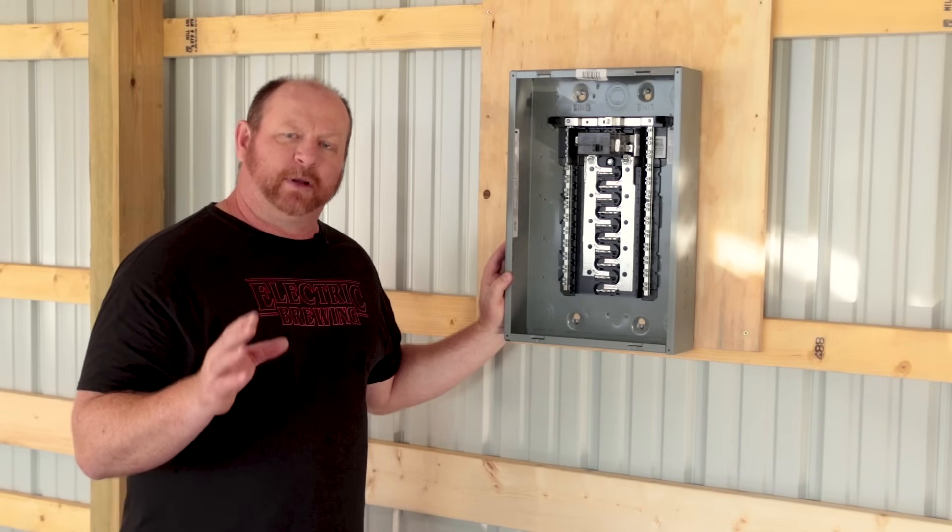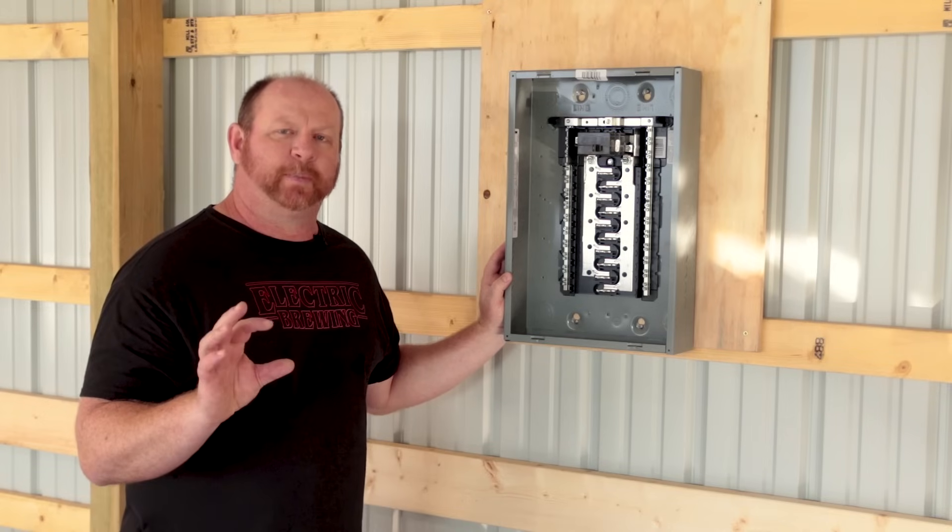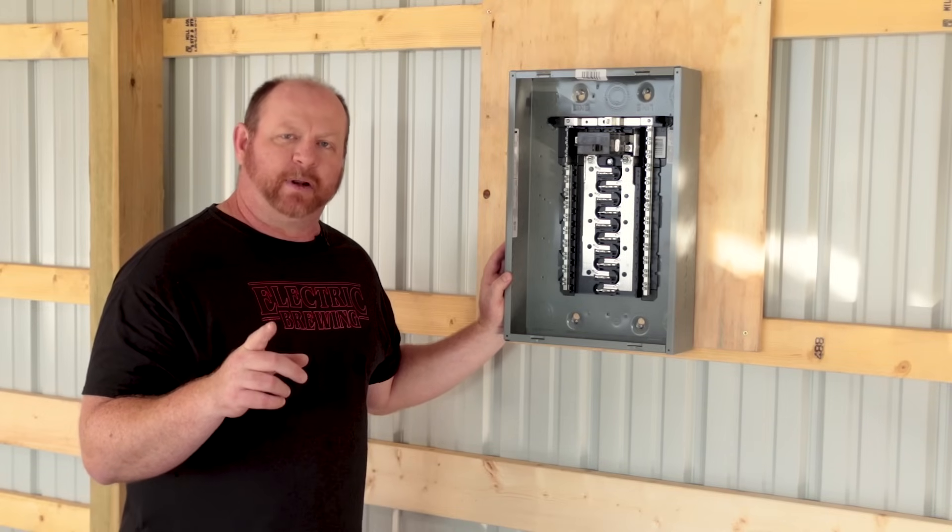In this episode of Build It With Brian, I'm going to show you how to install the Square D Homeline 100 amp, 20 space, main circuit breaker panel, and that's coming up next.